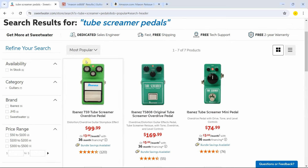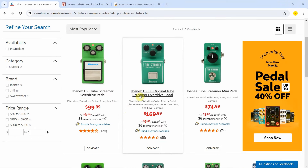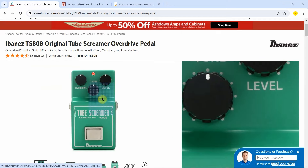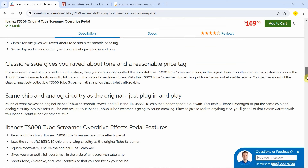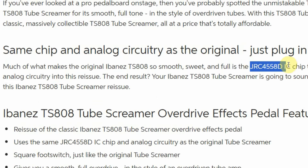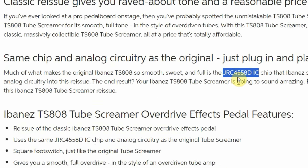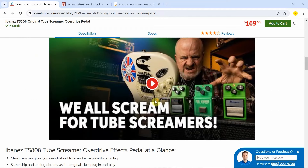Let me sort it out by most popular. That way we know which is the pedal that has been purchased the most recently. You can see it is the TS9 Tube Screamer that goes for $99.99. And right after that, you have the original TS808 Tube Screamer, which goes for $169. Something that differentiates this original Tube Screamer from the more modern one is that this one actually has the same chip and analog circuitry as the original. Specifically, they are referring to the JRC4558D IC chip, which is the one that makes it so special from back in the day.